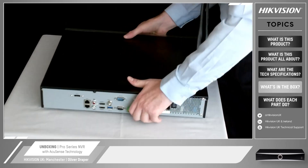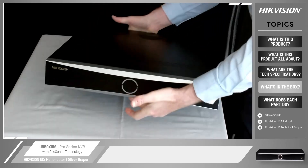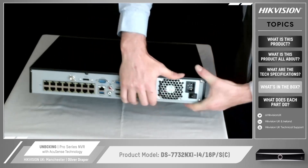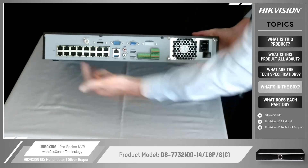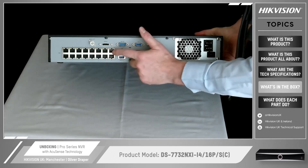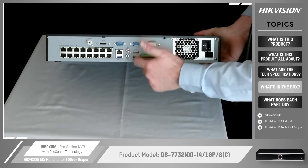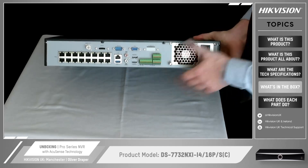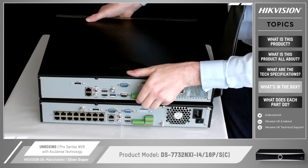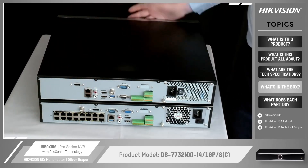We do a version that has the built-in PoE switch on the back, and I've got one right here to show you. From the front it looks exactly the same — no major differences. On the back there are just a few differences. This one has the 16-port PoE, so these are the ports you connect your IP cameras to — maximum 16-port PoE. You've then got your one LAN port going back to the customer's main network, USB, two HDMI ports, a VGA port, and alarm inputs and outputs. Comparing the two side by side, the differences are fairly subtle, but the majority of features are exactly the same. One has built-in PoE, one has two separate LAN ports.